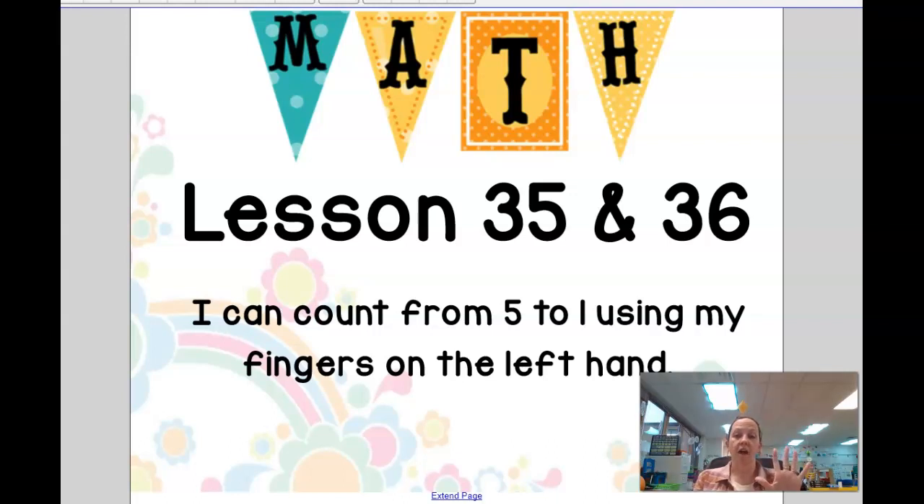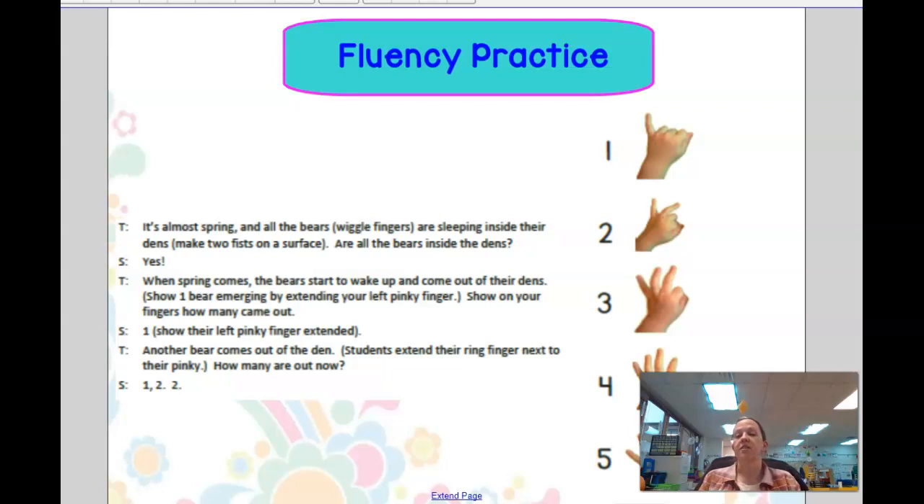I can count from 5 to 1 using my fingers on my left hand. Alright friends, this is going to be really fun. So we are going to do some counting with our fingers. We're going to start with a pinky finger and go to the next finger and the next finger and the next finger and then to the thumb. So that's what we're going to work on today.